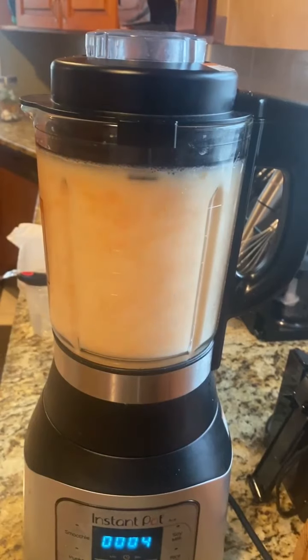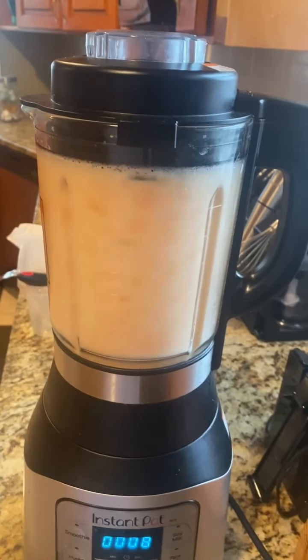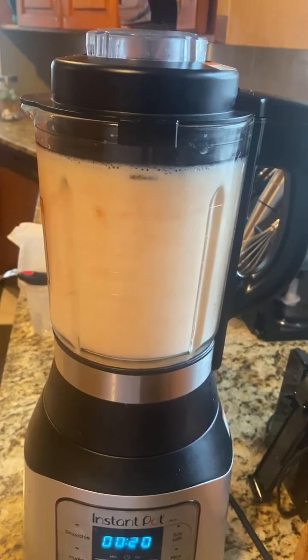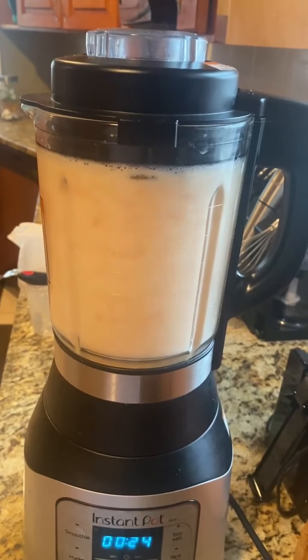You have to cut your peppers into small pieces — I always cut mine into really tiny pieces. I know it looks a little white right now; don't worry, once it settles down that color will change. I have made thicker hot sauces and thinner hot sauces — it just depends on your preference.